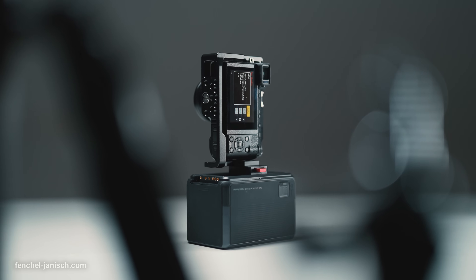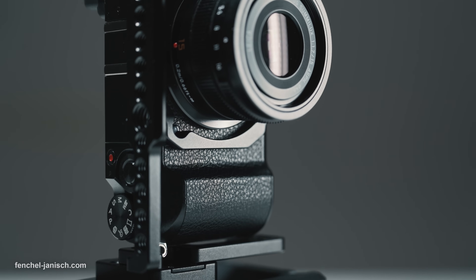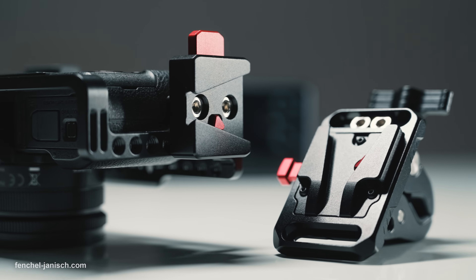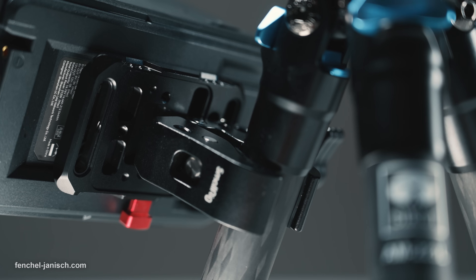Since this is still a mini V-mount battery it can of course be mounted onto a camera rig or pretty much anything when using an adapter. I mainly used a clamp with a female V-dog to be able to clip the battery to either a light stand or a tripod leg.